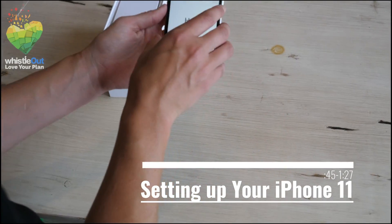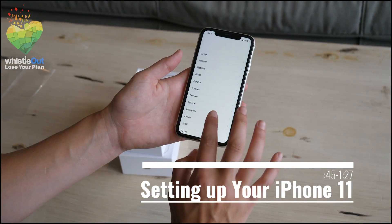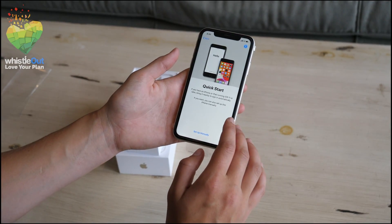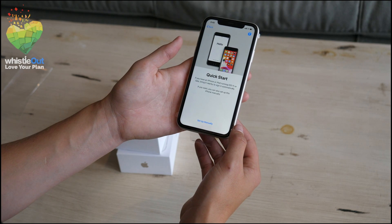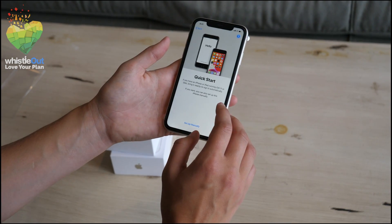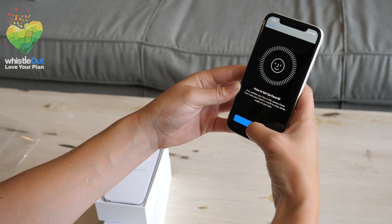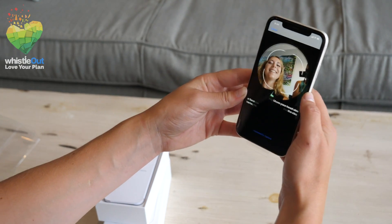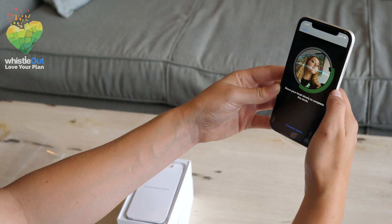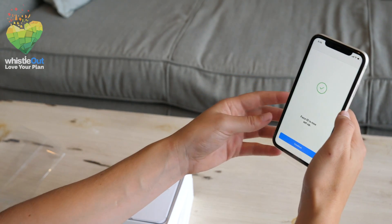Before you can transfer your information over to the iPhone you have to do the basic setup like choosing your language, location, and setting up a Wi-Fi connection so you can eventually transfer info between devices. You'll also set up Face ID, but make sure you press the correct buttons before trying to scan your face — I didn't press get started. Face ID is now set up.